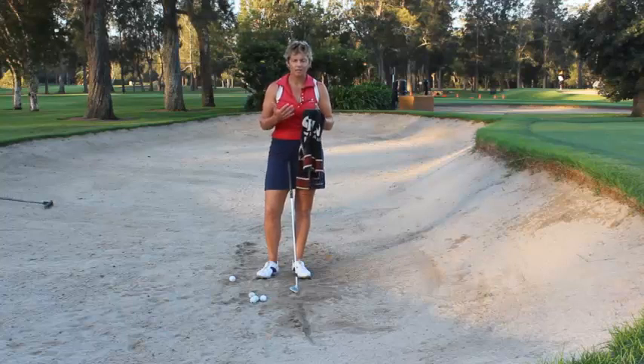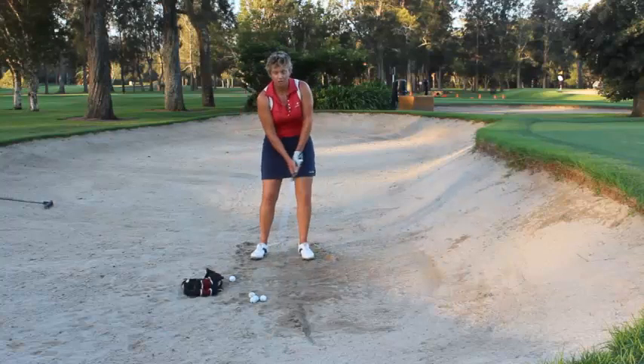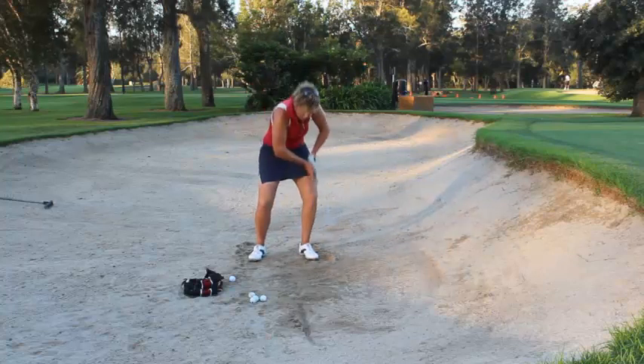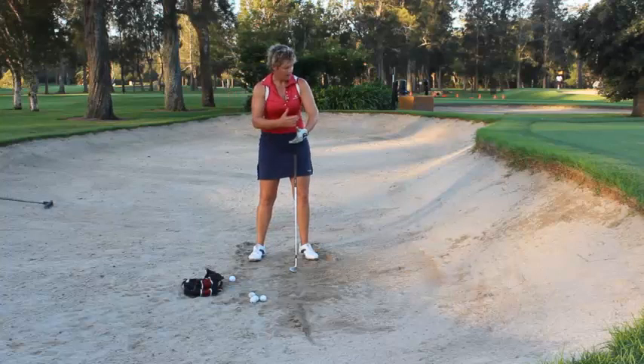What I mean by that is rather than playing your bunker shot and doing these big swings and trying to find a way to get the ball out somehow and trying to scoop it out, what I want you to try and do here in this drill is make it nice and compact.